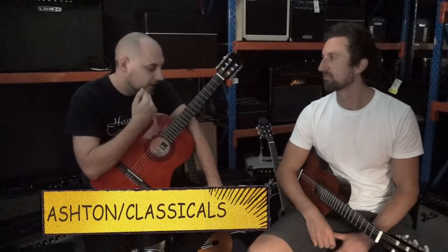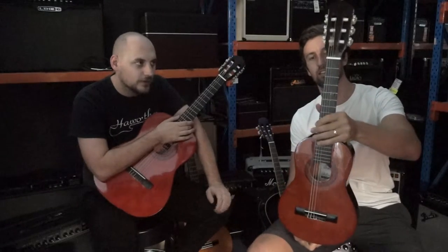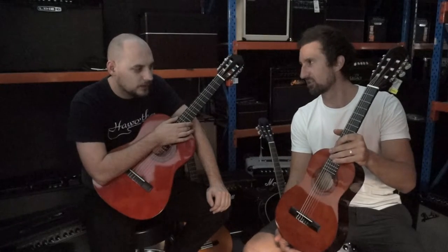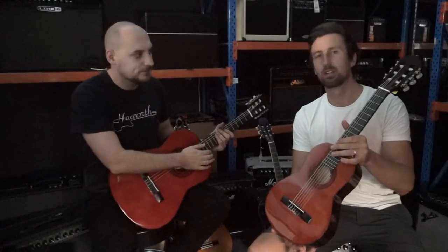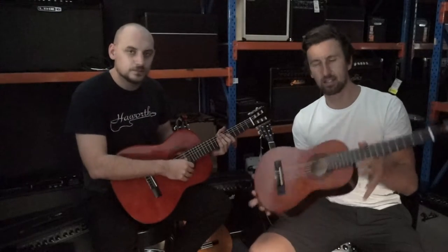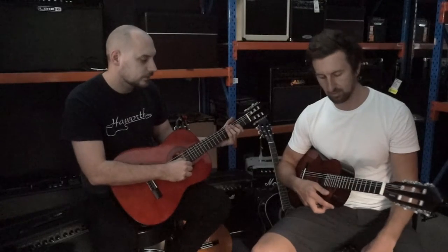First thing we're looking at is the Ashton range. Glenn's got the quarter size, which is quite small in his hands. But for someone that's a little younger, maybe 5, 6, 7, this is perfect. This is probably the smallest size that we start at — the quarter size acoustic guitar, just a little bit bigger than a big ukulele really. Kids from around 4 or 5 years old, that's pretty much the youngest we take in our school here. Little hands get around little strings. Nylon strings, nice and soft, so they don't have steel strings cutting into their fingers. Nice and easy to play too.